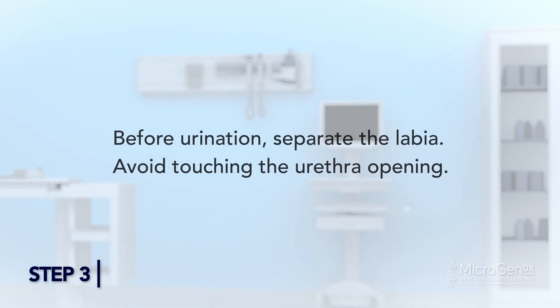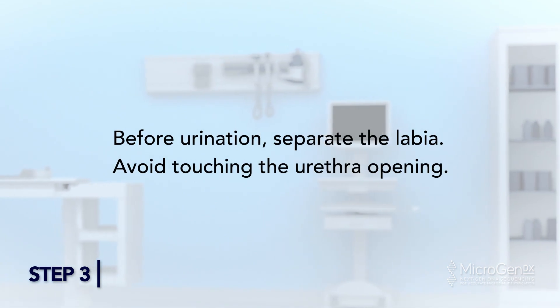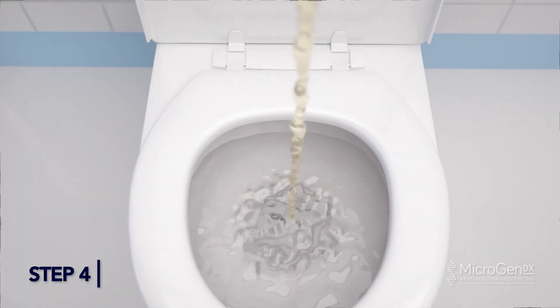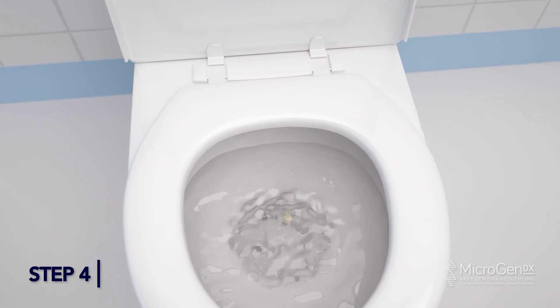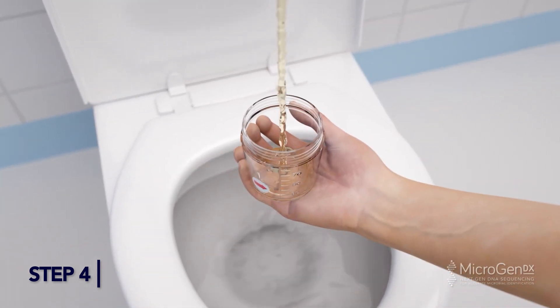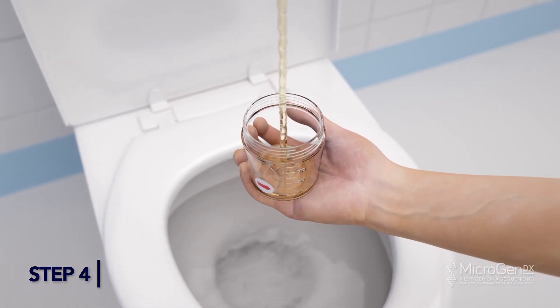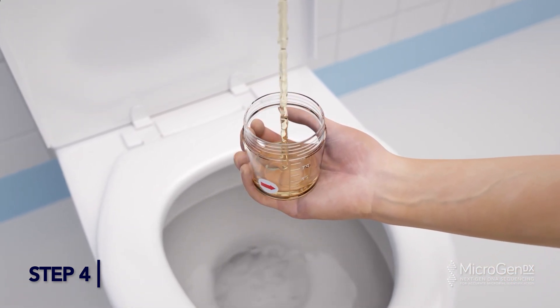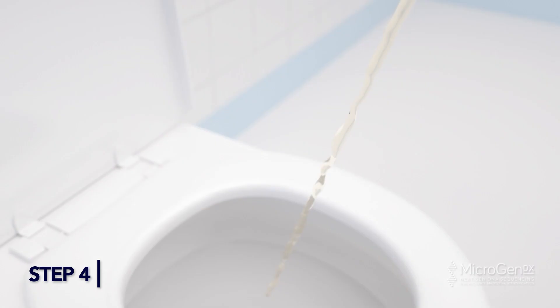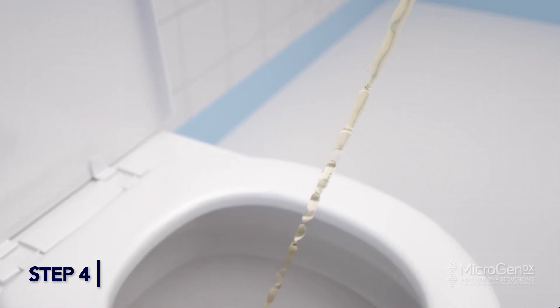Step 3: Before urination, separate the labia. Avoid touching the urethra opening. Step 4: Hold the empty cup in one hand. Begin urination into the toilet, not the cup. Stop urination part way through, then continue urination into the cup. Keep urinating into the cup until the amount is leveled with the red arrow sticker. Do not fill the cup more than half full. Finish urinating into the toilet.